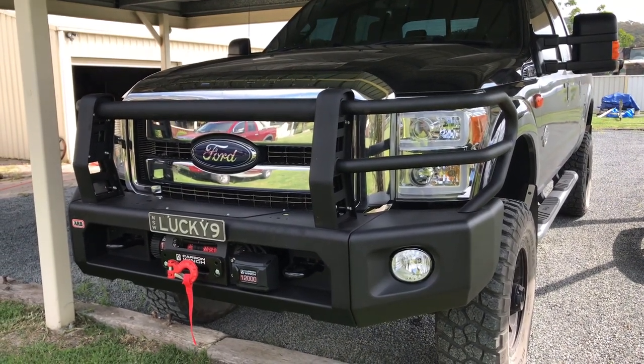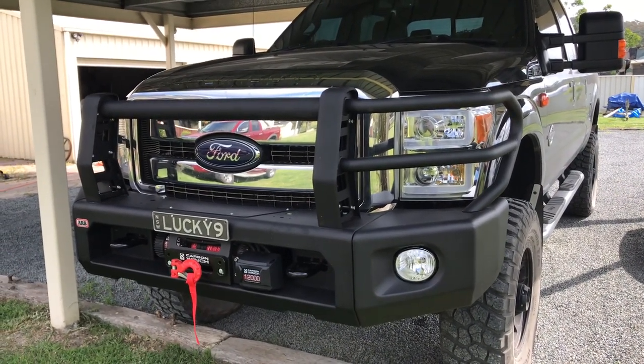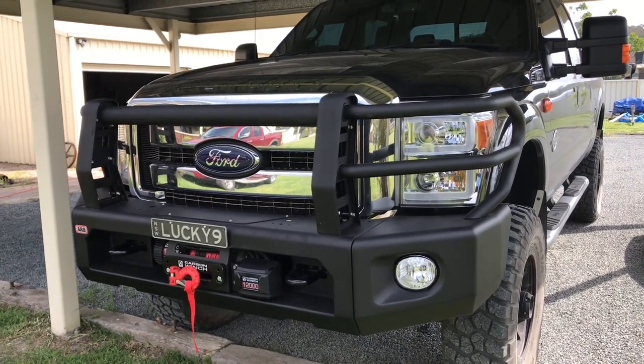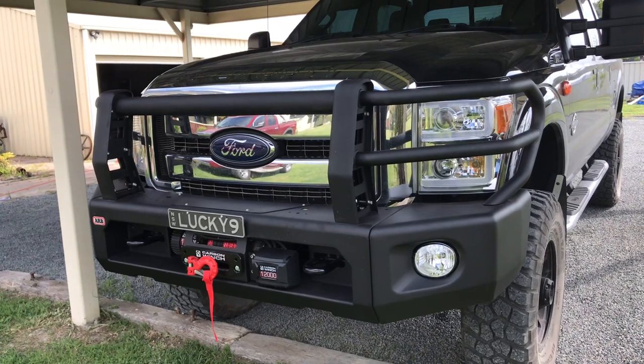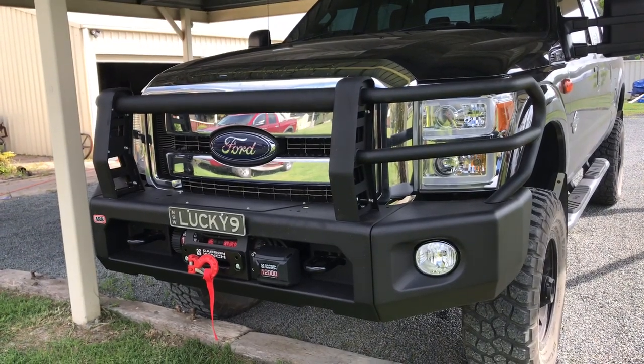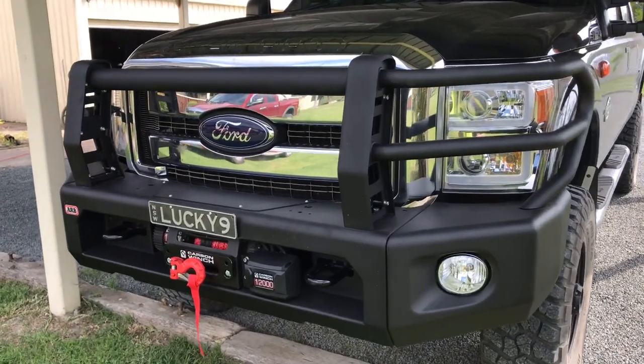Hey guys, well here it is. I've just come back from the States — I just dropped my truck off at ARB the other day and they did a few accessories for me, so I've finally got the new front bar on.